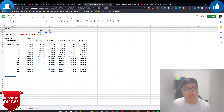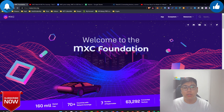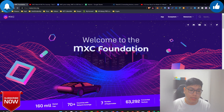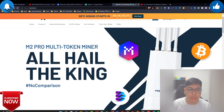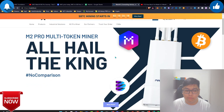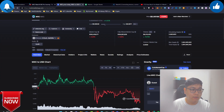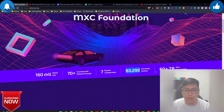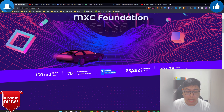For starters: MXC is a foundation and ecosystem similar to Helium and the LoRaWAN ecosystem — they're doing IoT projects as well. They sell the MatchX M2 Pro miner, which is the multi-token miner that claims to mine MXC token, their native Data token, Polkadot coming soon, and Bitcoin launching in two days. You can see the devices being deployed worldwide and how many supernodes there are.